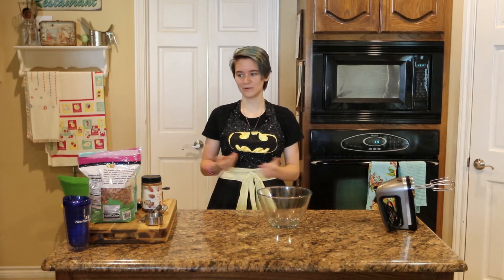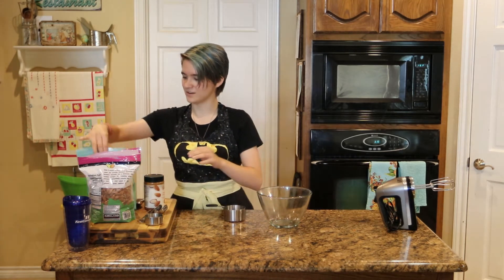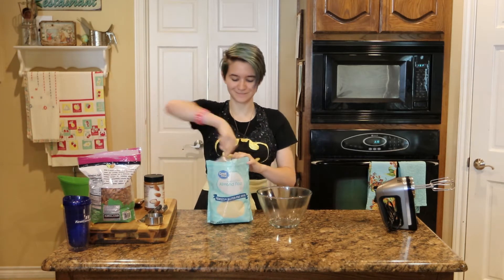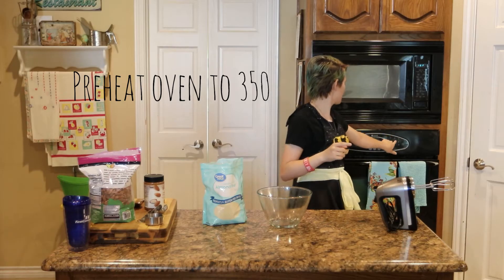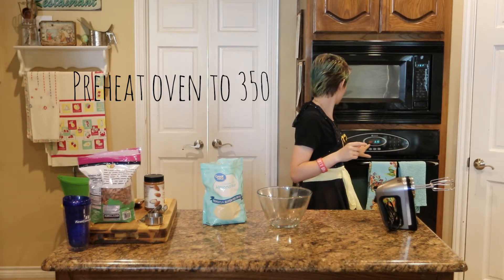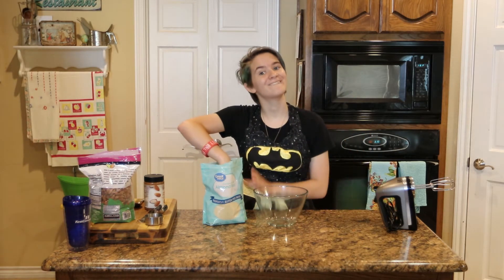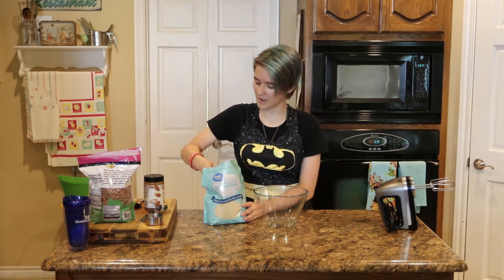I've never made the recipe, but I made it up. So let's dive right in. First off, preheat your oven to 350. Okay, now start off with a cup of almond flour.